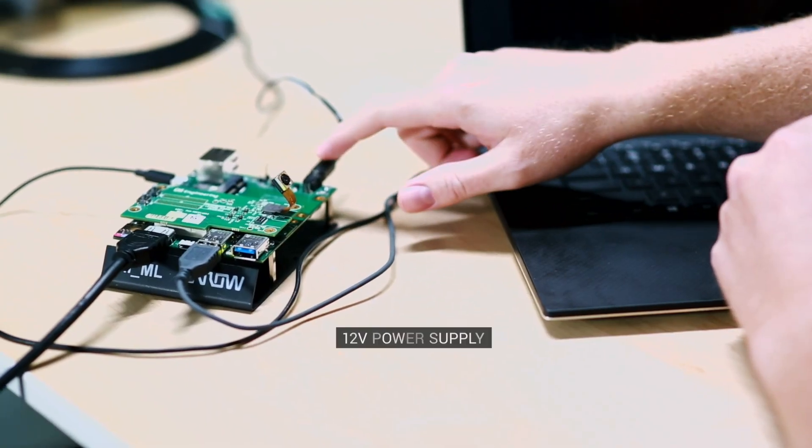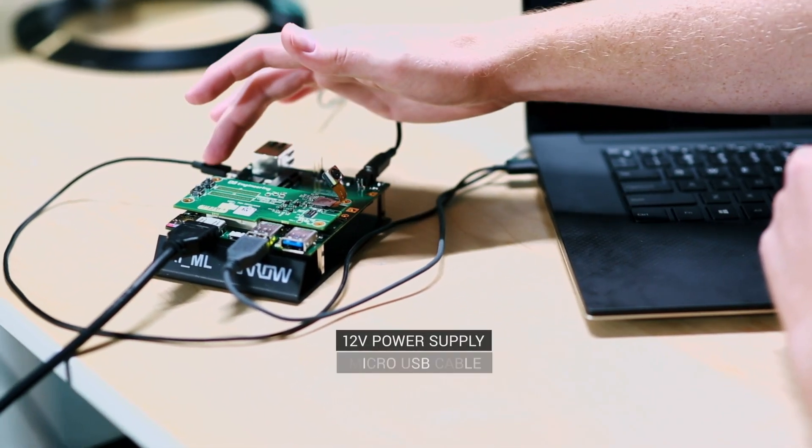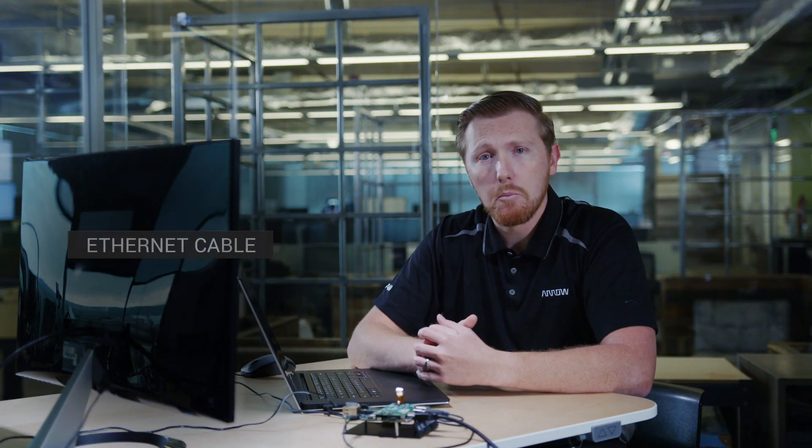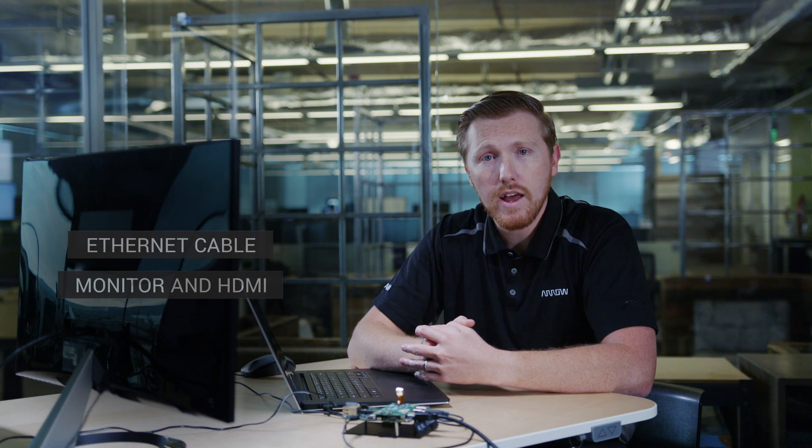Now that we've gone over all the features, let's get it up and running. Before we get started with this board, here are some things you'll want to have on hand: the 12-volt 96Boards power supply, a micro USB cable connected to the debug port, an Ethernet cable, a monitor and HDMI cable, and a keyboard and mouse.